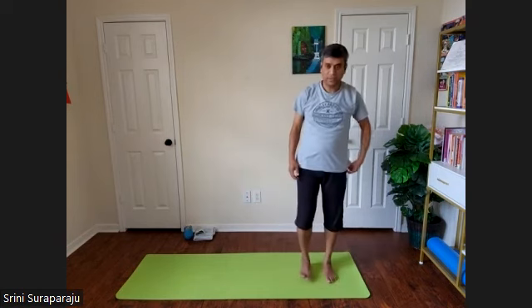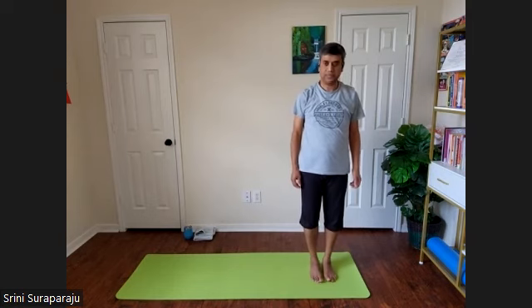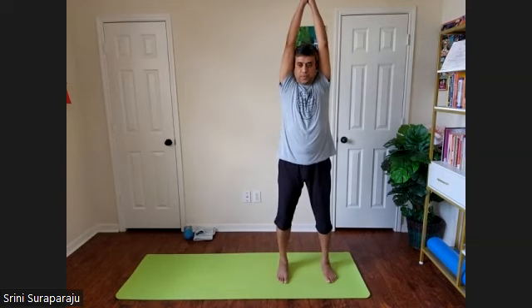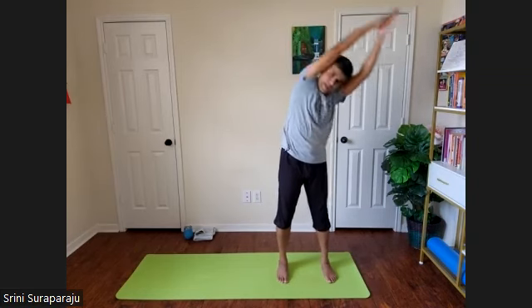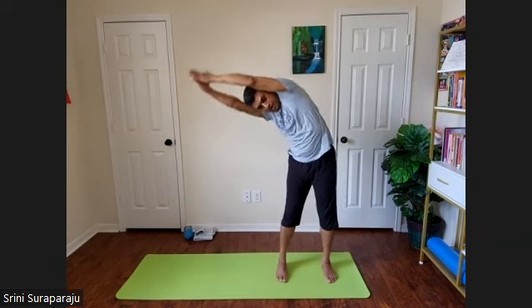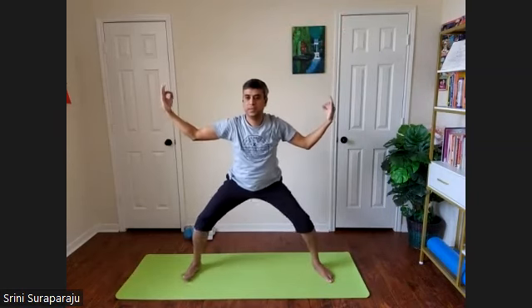Let's do one more round of Chandra Namaskara Moon Salutations. Again, starting from the left side of your mat. Take one foot, both hands up, arms touching each other. Take a nice inhalation. Exhale, bend to the left. Inhale up. Exhale to the right. Inhale up. Inhale, take the right leg out into Goddess posture. Keep breathing normally.